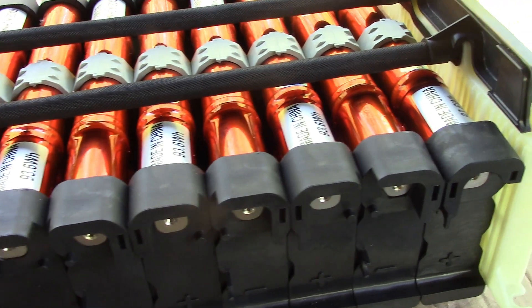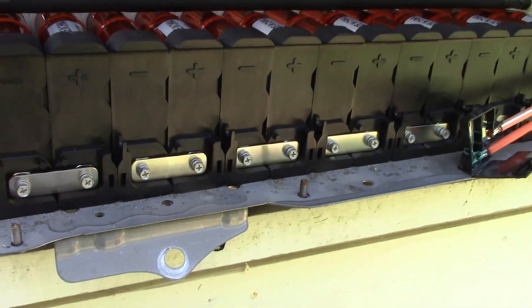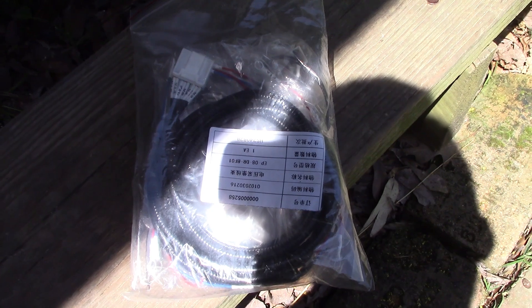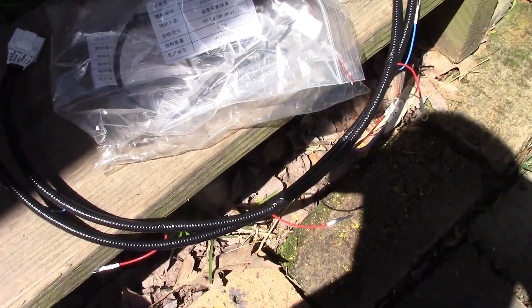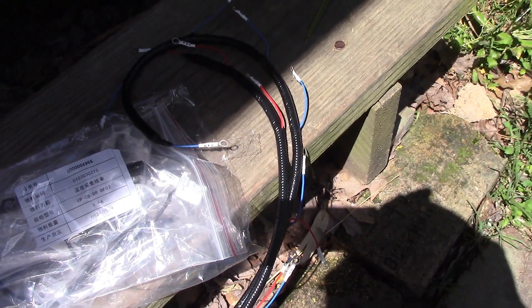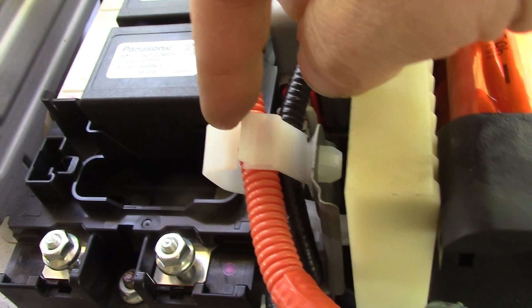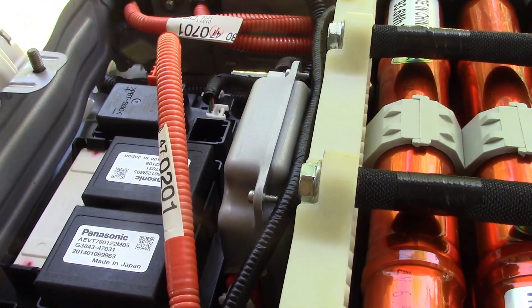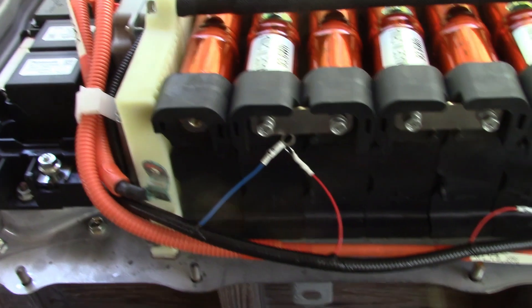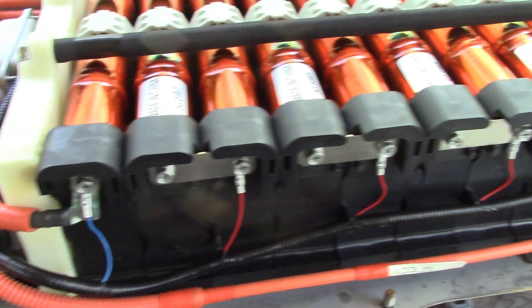Next are the bus bars to connect the modules together. The bus bars are now done on both sides. Next is fitting the wiring harness — one wire is longer than the other. I've clipped it in, run the longer wire through the top holder and round the back, and the shorter one runs along the front. I've also attached the short orange lead, and the longer wire is now connected too.